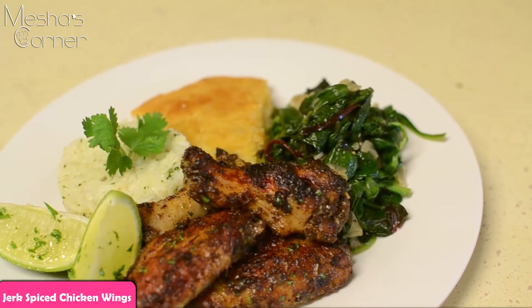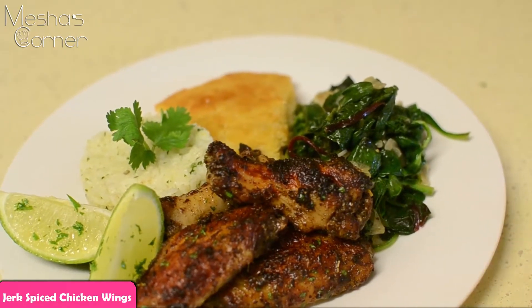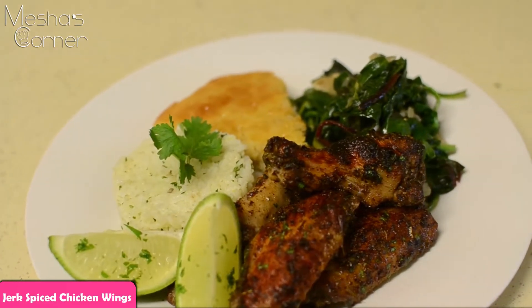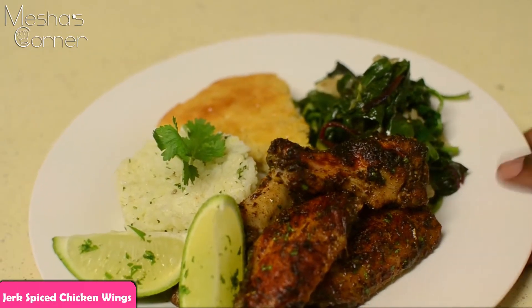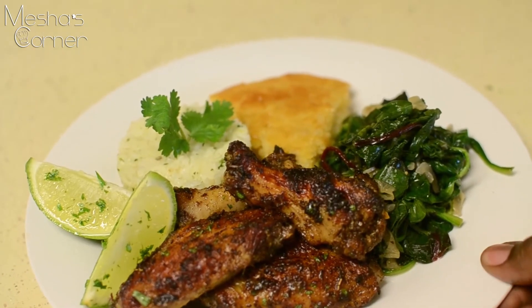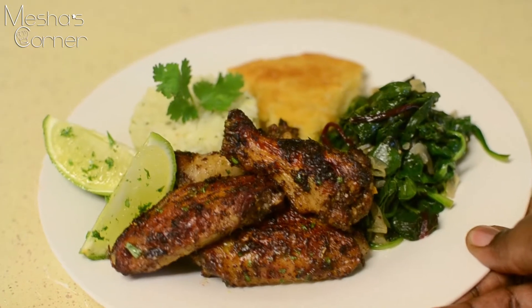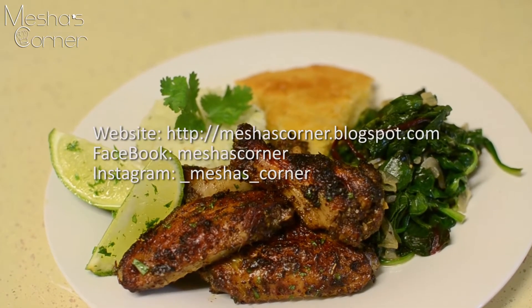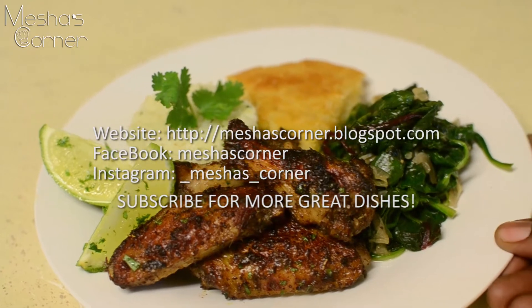They're crispy, they're delicious, they're perfectly seasoned, and I put it alongside some lime wedges so you could squeeze some in there and do your thing. And yeah, so that's my jerk spiced chicken wings. I served it up with my sauteed spinach, my cilantro lime rice, and my corn pudding.